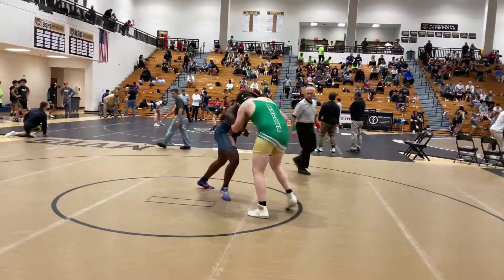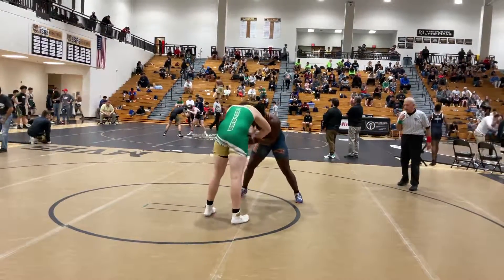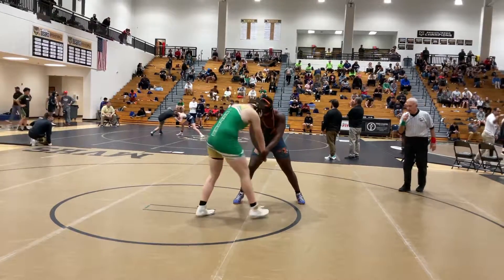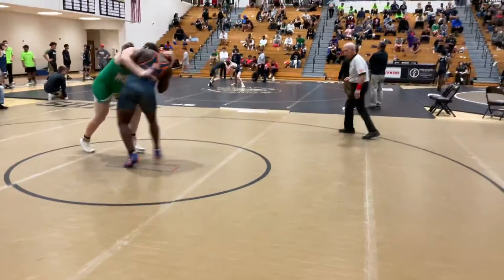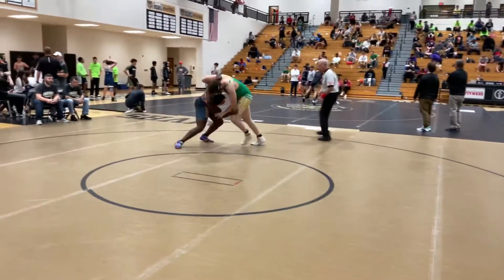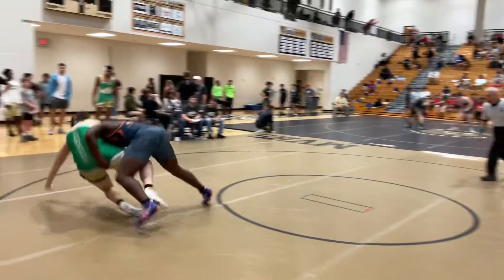You've got to bring your arms with you. Do it now. Here we go — drive to the leg, drive the legs. Good.